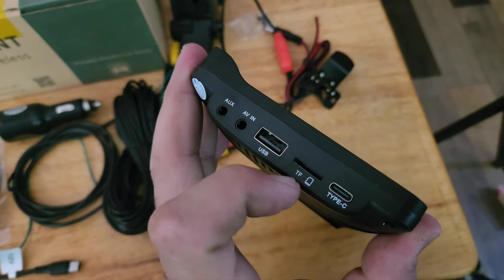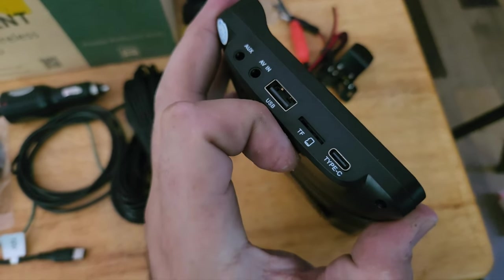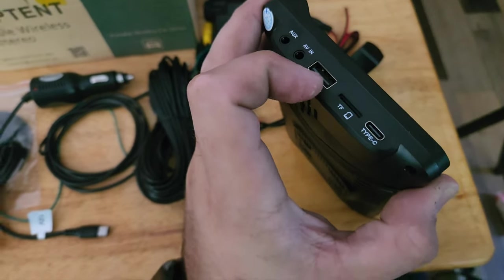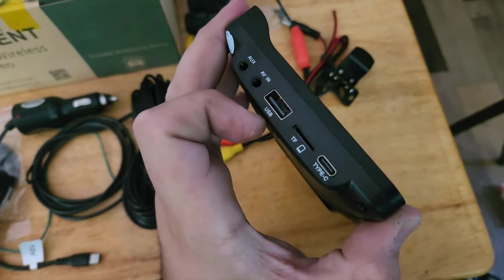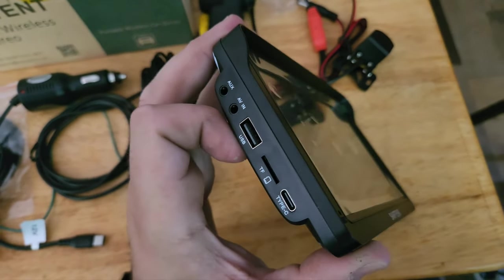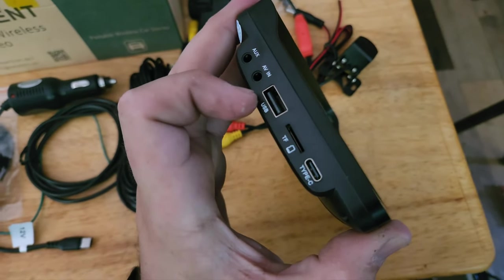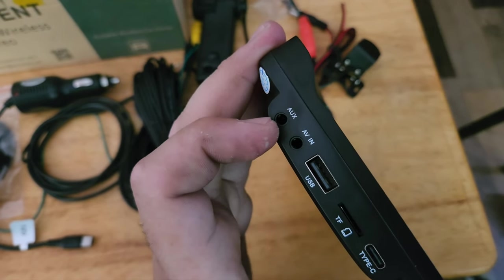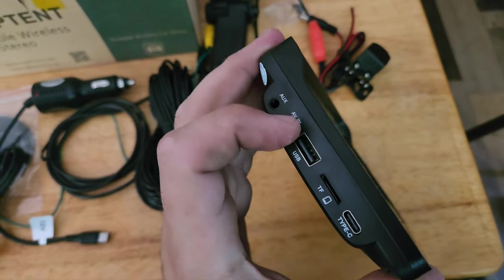The next port is TF, which is for SD card for media — you can load music videos or songs on there. USB is the same thing. You can connect a device; for example, you could use an iPod fifth generation via USB-in to send a lossless audio signal, or just plug in a USB drive and have music or music videos play. You've also got AV-in, which is not to be confused with auxiliary.